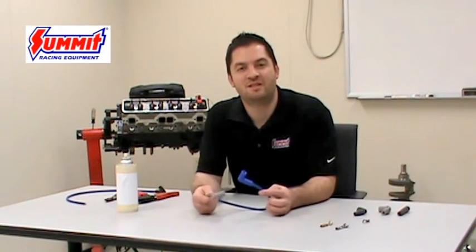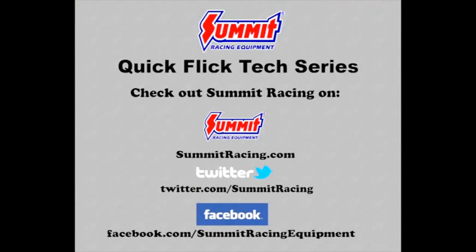Now that your custom wire set has been assembled, it is ready to be installed on your vehicle. For more Quick Flicks, visit the Summit Racing YouTube channel or Summit Racing online at www.summitracing.com.